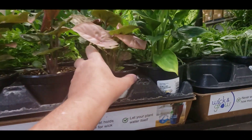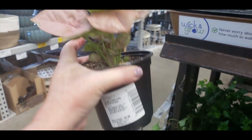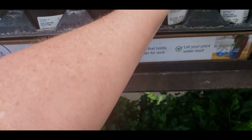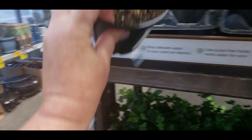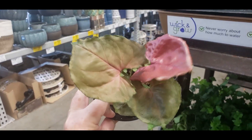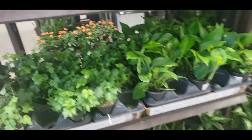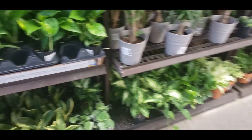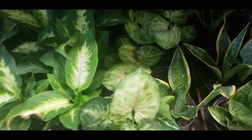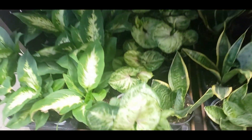They have these pink Syngonium for $5.98 — how pretty! And then there's the Maria variety, which is darker. There are some other Syngonium down here as well, also $5.98. I love Syngonium.